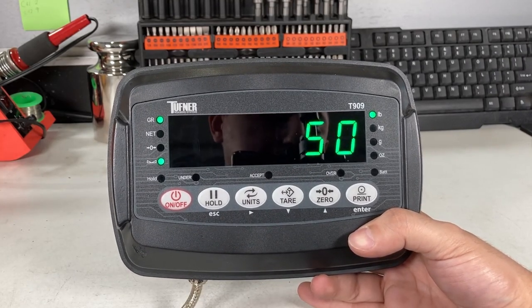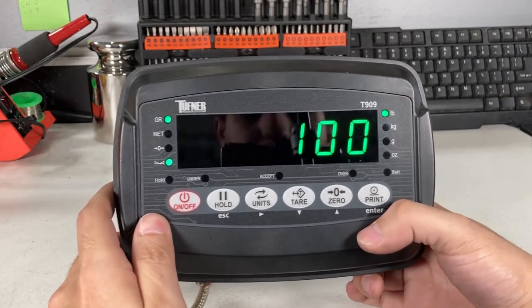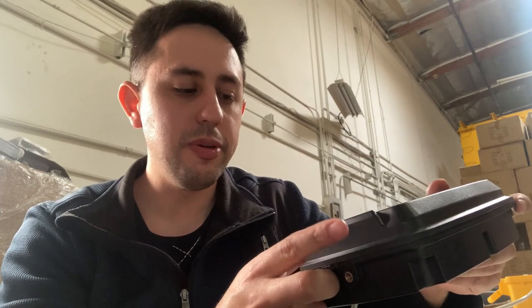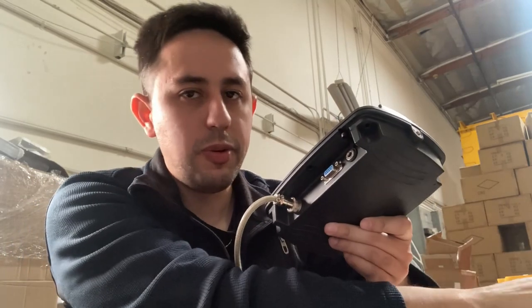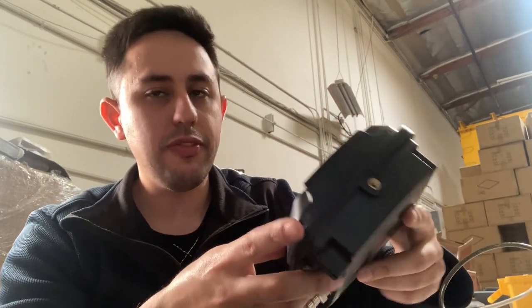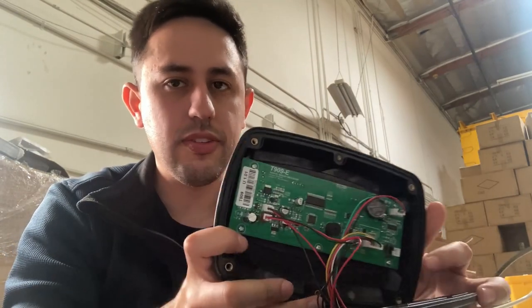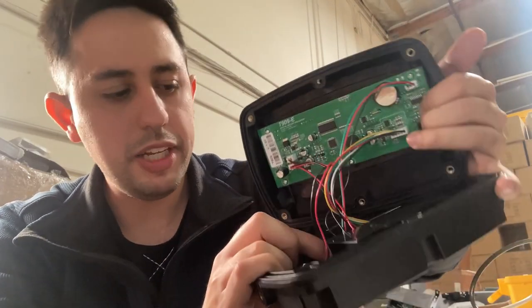Now when I put my weight on, you see 50 pounds shows up — that's the correct weight. If I add another 50 pounds, you'll see 100 pounds, one pound accurate. That's how you calibrate the T909. Next I'll show you how to connect it to a computer. This section is for the 909 connected to a scoreboard or printer. If you have a regular connection, you'll see a DB9 connection. You can get a normal DB9-to-USB cable to plug into the computer. For the hardwired version, it's the same process — you'll see connections up here that connect to the 9-pin connector down here.